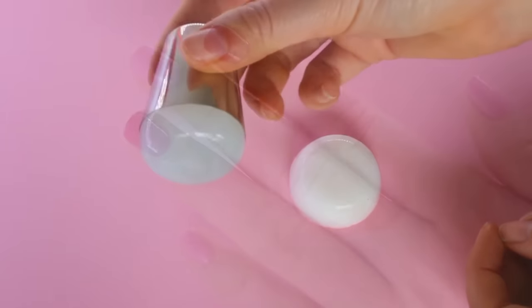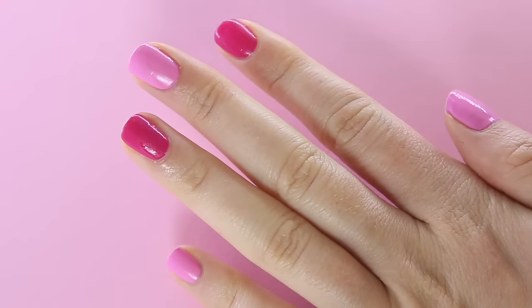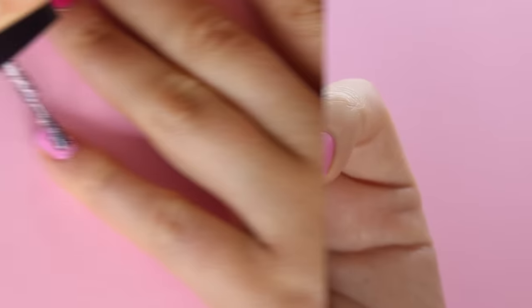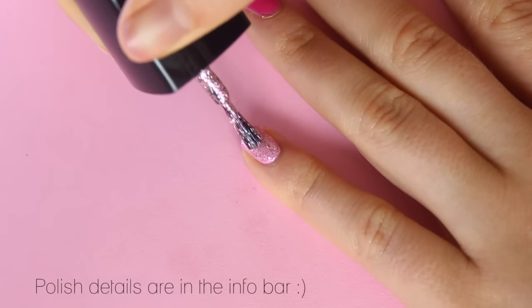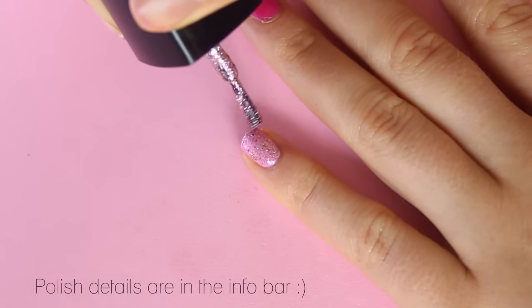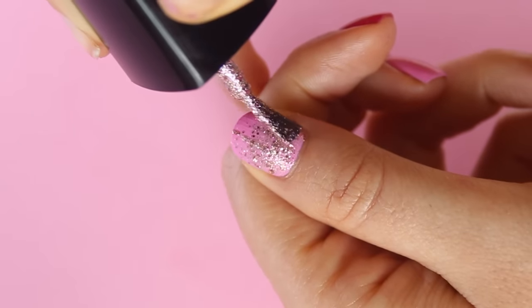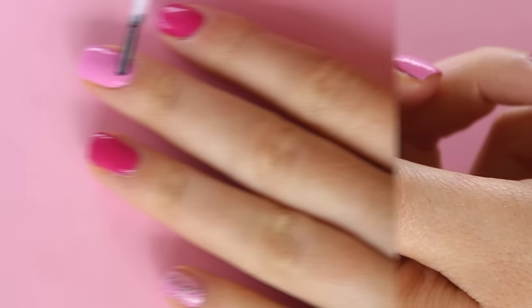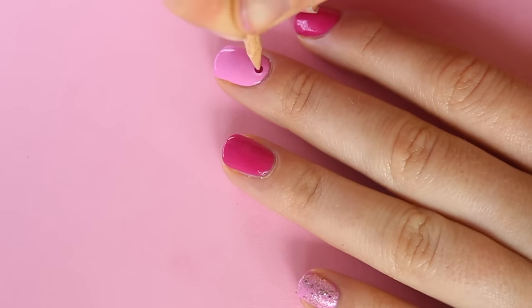Before I show you the stamping, just paint your nails like this — basically light pink and dark pink alternating. Then I thought for the pinky I would do this beautiful Catrice rosy pink glitter on the pinky and the thumb. Then for the middle finger I kept it very simple and used a jewel or like a little stud. And then to start the stamping.